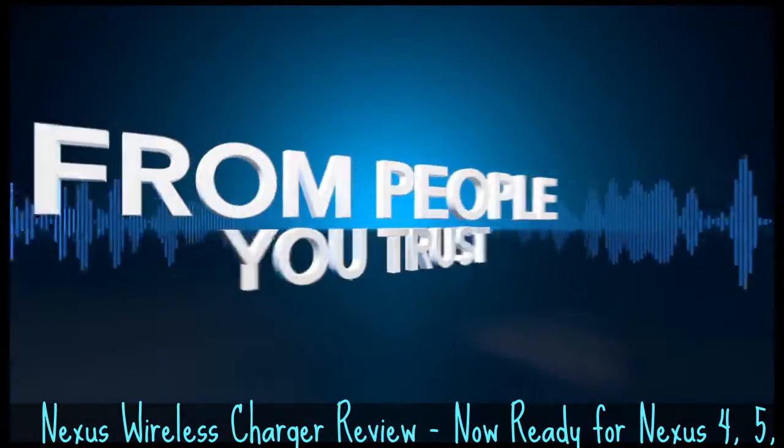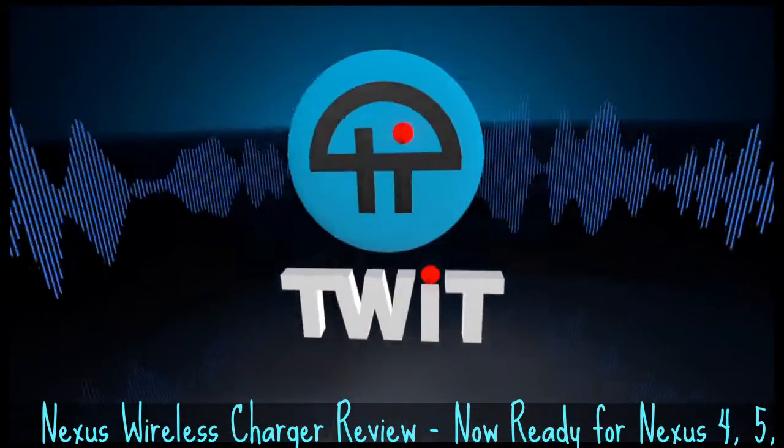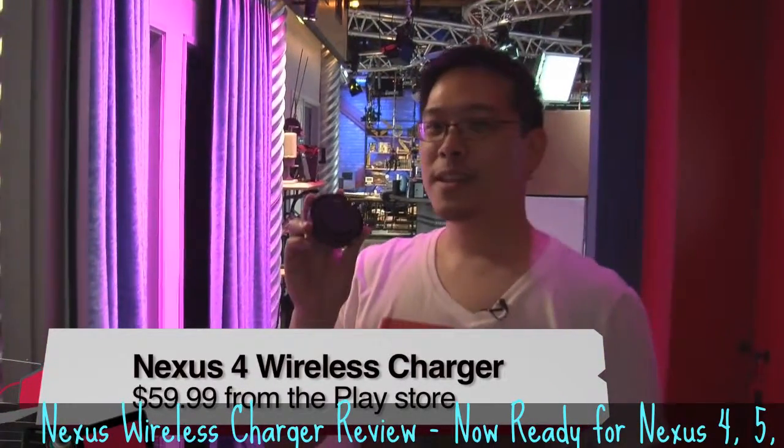Netcasts you love, from people you trust. This is TWIT. I'm Tony Wang for TWIT TV, and on Before You Buy today I'm reviewing the Nexus Charging Orb for the Nexus 4.